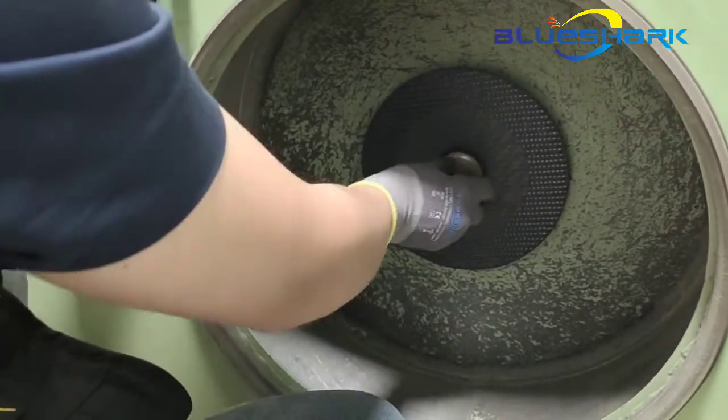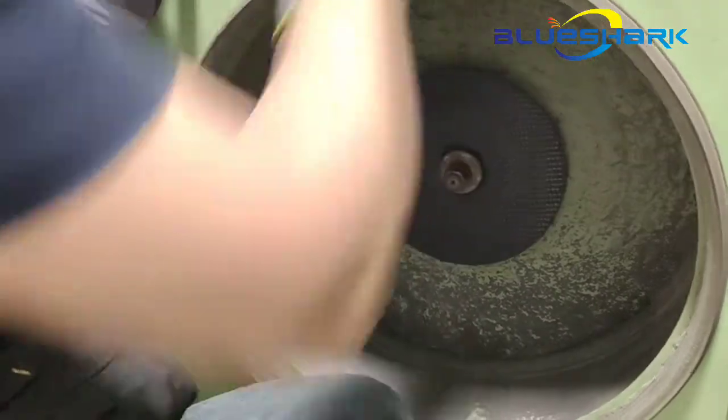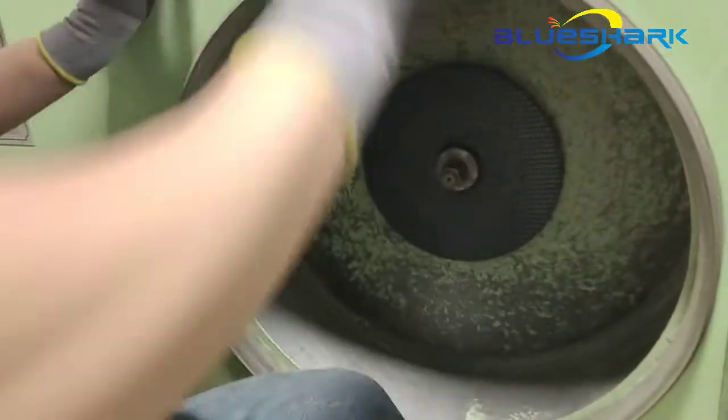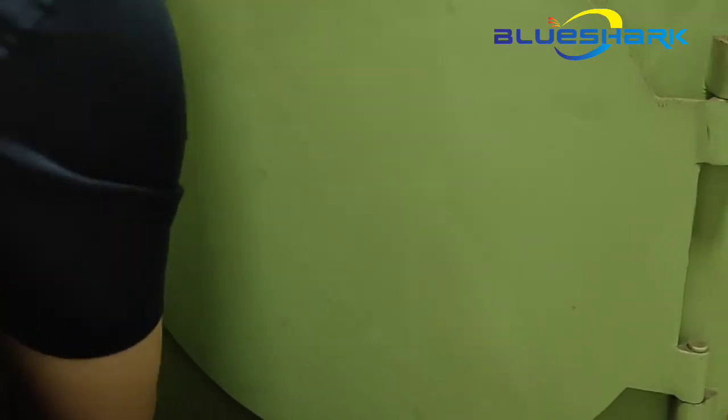Firstly, we fix the cutting wheel tightly to the machine shaft. The machine's rotation RPM will keep increasing, and then we will see at which RPM our cutting wheel will break.